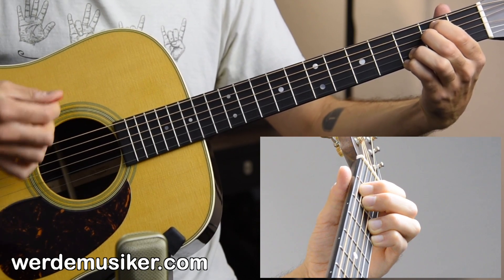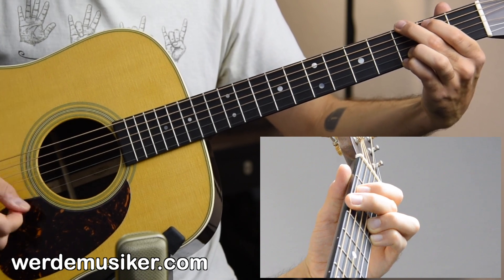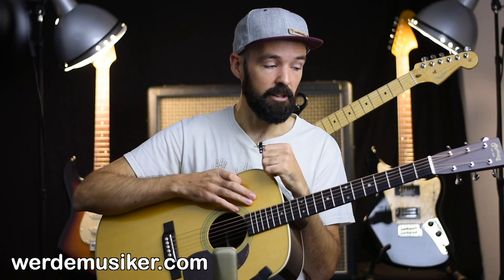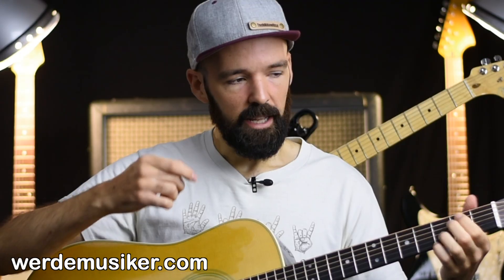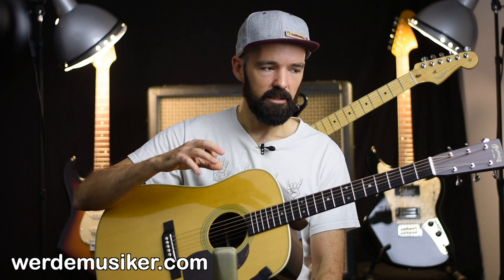Then we go back again with our lick to G. Pattern: down, up, up, up, up, down, lick, up, down, down, up, lick. Those are the first four bars: E minor 7, G, E minor 7, G.